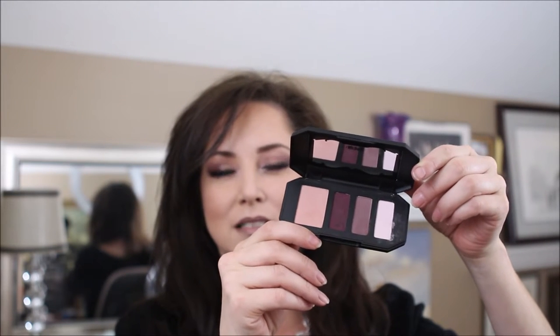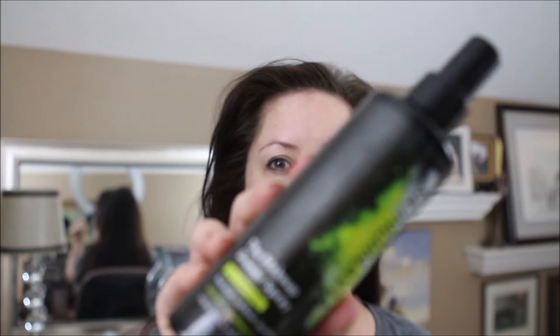Hello, my name is Amy Eckert and welcome to my channel. Today I'm going to do a quick tutorial and review on the Kat Von D Shade and Light eye quad. This quad does not disappoint — it's in the plum shades and it comes with a base, a define, a contour, and a highlight. If you want to see how I got this look, please stay tuned.